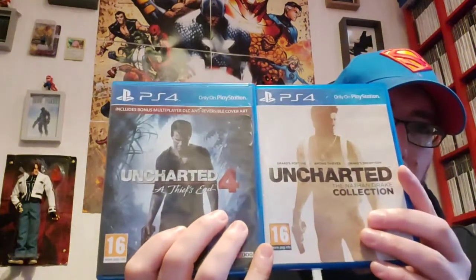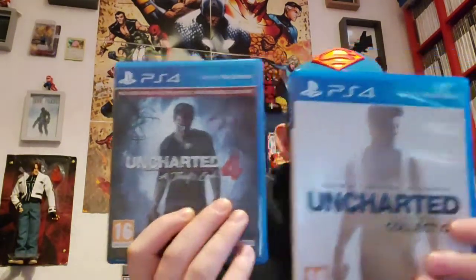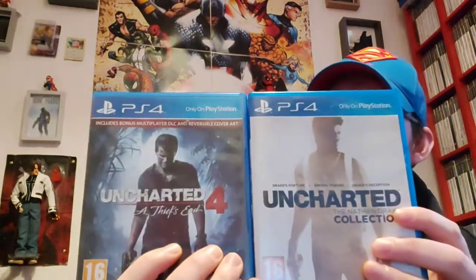The next two here are a series of games which don't really need much introduction — the Uncharted Collection and Uncharted 4. Incredible games, absolutely brilliant. These are exactly the kind of games that I like — just like blockbuster movies almost, taking you through a story. Expertly written, the graphics are amazing, the music is stunning, the gameplay is tight — just really really good.